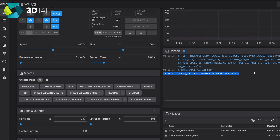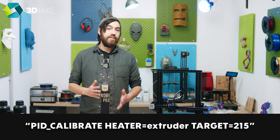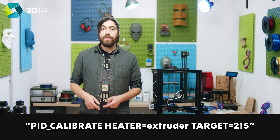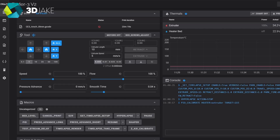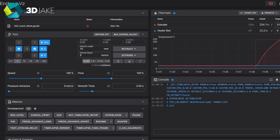Running a PID tune is super easy — just go to the web interface, enter the console command to heat the nozzle to 215 degrees and perform the PID tune. Then issue the command `SAVE_CONFIG`, which will save the PID values to the cfg file and restart your printer. There is also an option to do this via the screen itself.